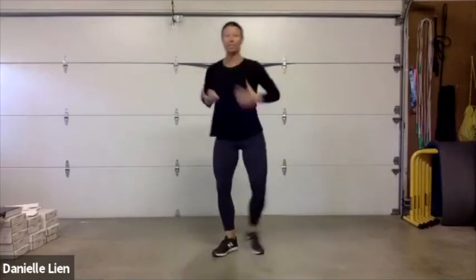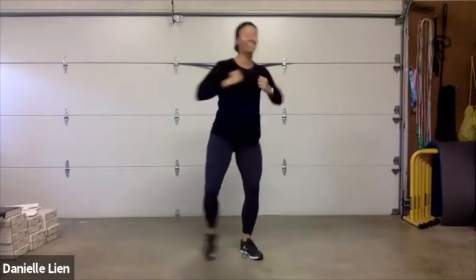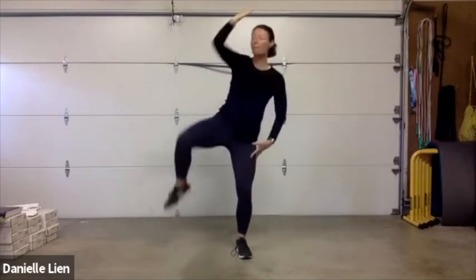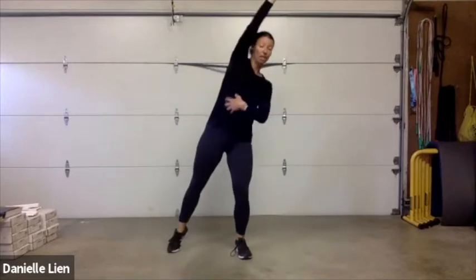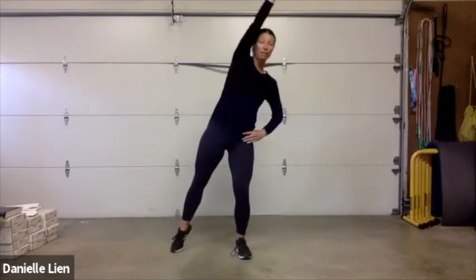Reaching into that punch, tapping out to the sides — I want to see your body rotating into this as you punch and tap. Now reach overhead and pull elbow to knee. Find that balance in the standing leg and think about starting to engage that core — especially the obliques. That standing oblique and glute are really working as you reach overhead and pull.